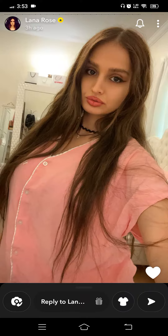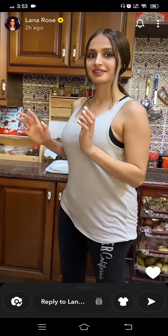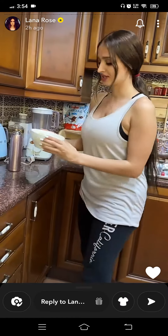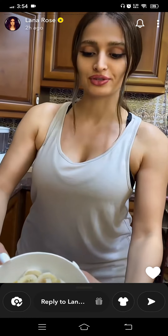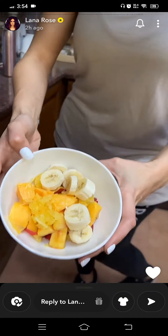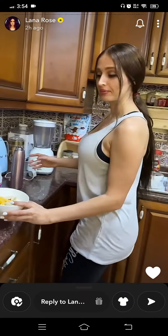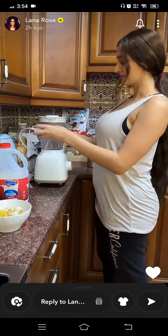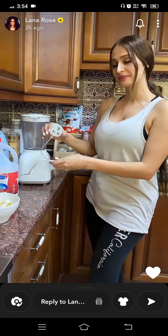Okay guys, so we're downstairs now and I'm gonna show you this is the fruit bowl, as you can see. We're gonna be mixing it, so here we go. I have this is the blender.